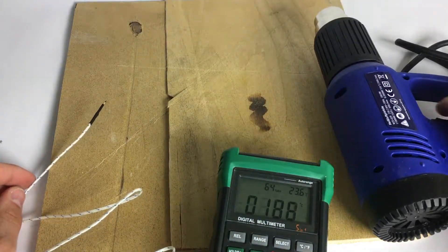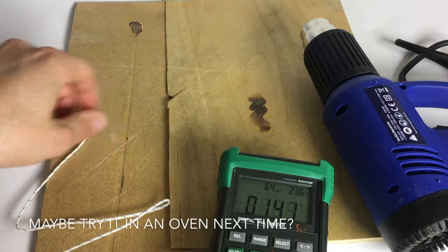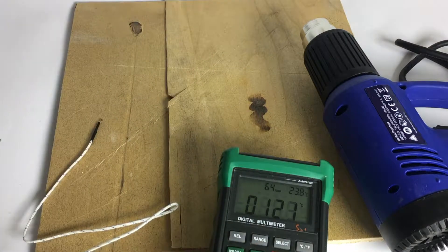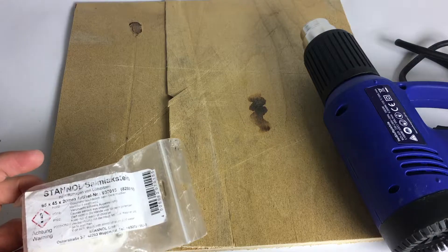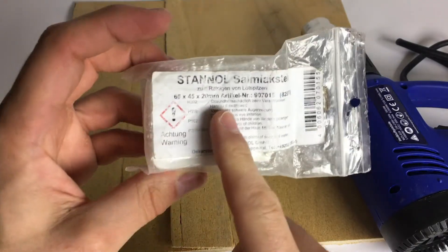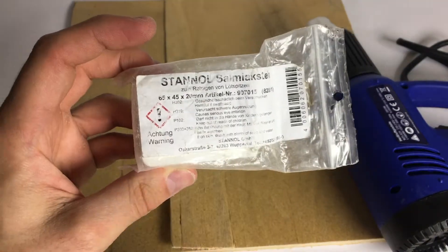So what did we learn? We need about 200 degrees, and it actually works. Nice. Laura got her ammonium chloride from a pharmacy — not an apotheke.